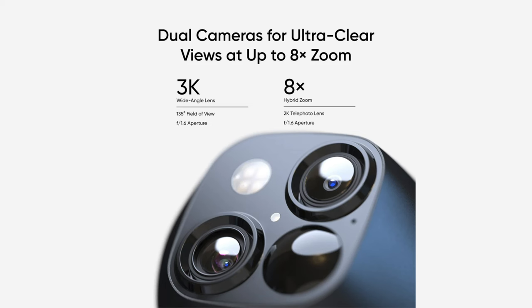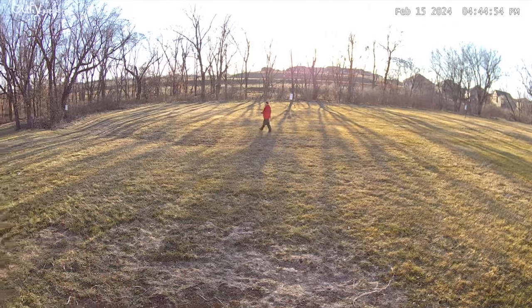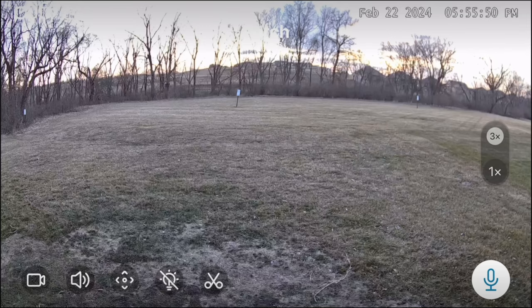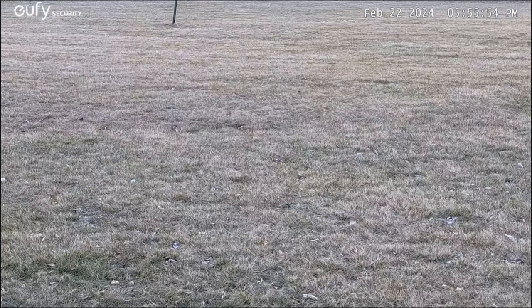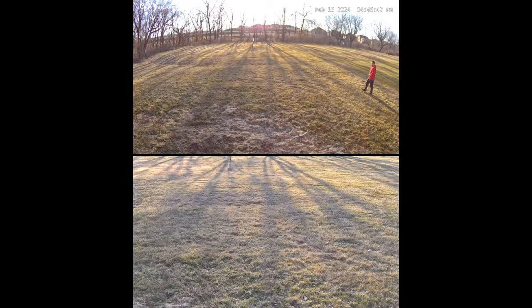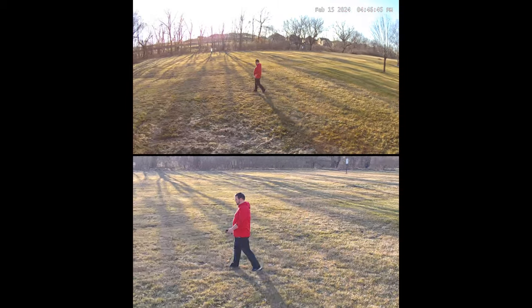That's a lot of features to pack into a completely wireless camera, and while this camera isn't 4K, the dual lens feature more than makes up for it. It has a 135-degree wide angle lens that records in 3K and an 8x hybrid lens that records in 2K, letting you keep track of everything from deliveries to your kids, especially with the dual view feature.